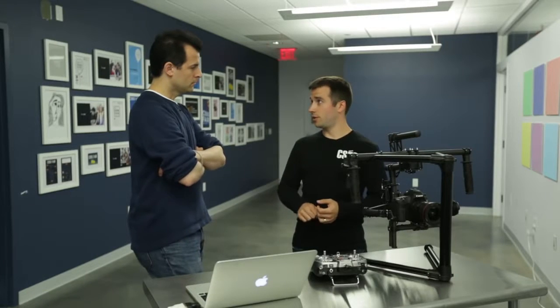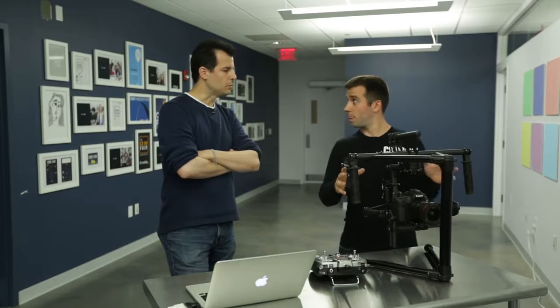There are new developments in software that you can use where you can make adjustments on Mac or PC, which sometimes works, sometimes they don't. But one of the latest developments is actually this — this is the Movi M10. It's a really neat piece of equipment from our friends at Freefly Systems.